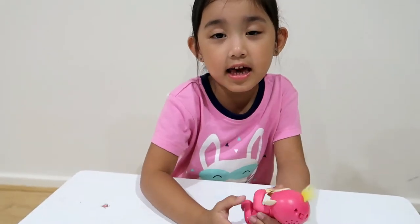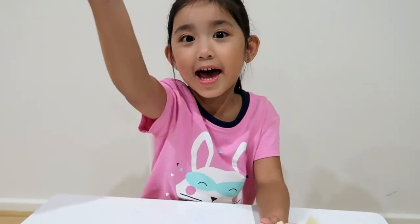Bye guys. Thank you for watching my video. And subscribe to my video. Bye bye. And keep playing. Bye.